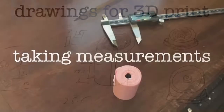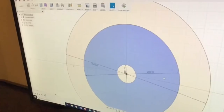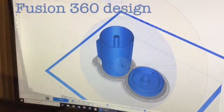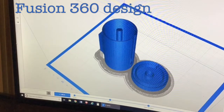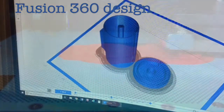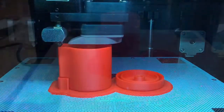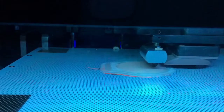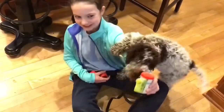The first design was cardboard, but the problem was it wouldn't hold the bag. So we took the measurements, drew it in Fusion 360, and basically made a cylinder with extra detail and added some things. Here it is printing, and here's me desperately trying to get it off.